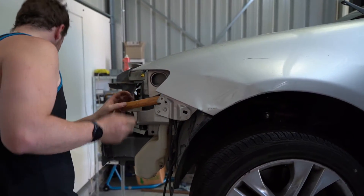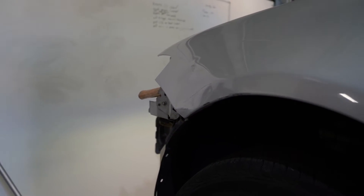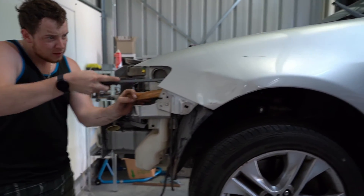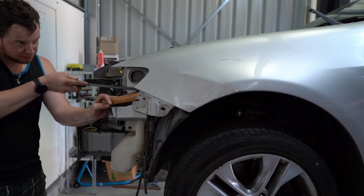Am I a panel beater? Absolutely not. But I do need a pry bar, because you can't do panel beating without pry bars.